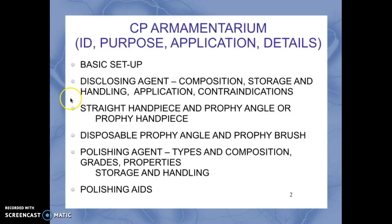In this slide presentation we will look at the coronal polishing armamentarium, its purpose, application, and some details about the materials and equipment needed. We'll look at criteria for acceptable coronal polishing, chart entry, some specific principles of polishing and working with adults and children, and any potential medical emergencies.